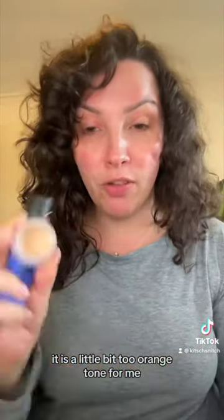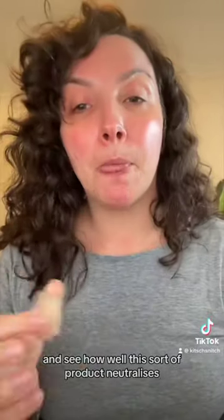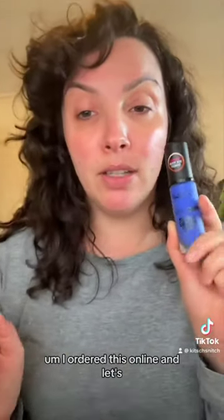If a foundation is too orange, blue corrects it because they're opposite colors on the color wheel. I have a NARS Soft Matte Complete Concealer in Custard — it's a little too orange-toned and too dark for me. I want to test it against this LA Girl Pro Color Foundation Mixing Pigment in Blue, putting plain concealer on one side and the blue-mixed version on the other.